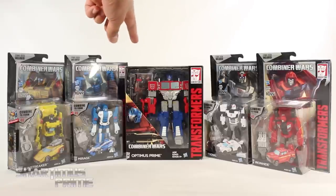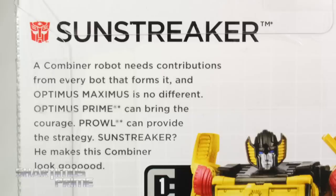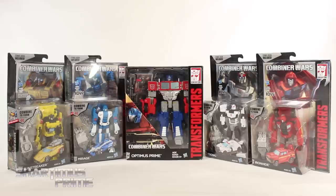As you can see, we get a collector card right there with Optimus Prime, and the rest of these come with their own comic book. Here's the back of the packaging for all the figures. If you want to read the bio on Sunstreaker, pause it now. Mirage — pause it now. Optimus Prime — pause it now. Prowl — pause it now. Ironhide — pause it now.